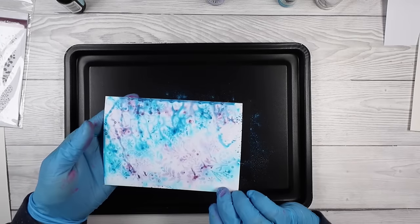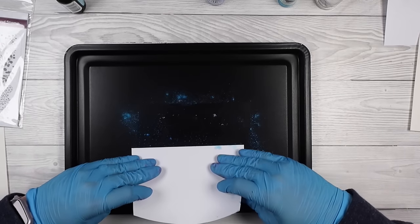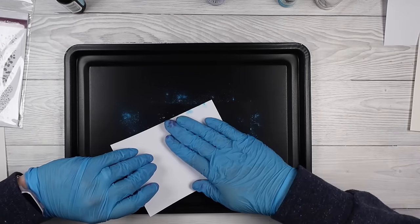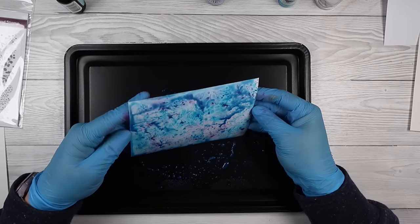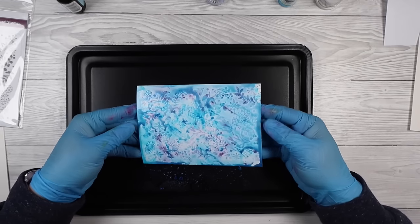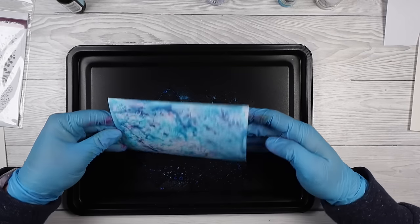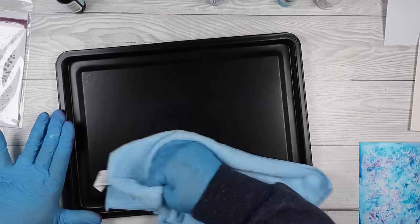You honestly don't need much at all. Spritz it with some water and then stick your cardstock down in it. If you've missed any patches you can go ahead and dab it some more. Now it looks like a hot mess, but when it dries the wow factor starts to show up. You can kind of see that pattern there, but I'll show you it when it's dried and you can really see that pattern pop out.